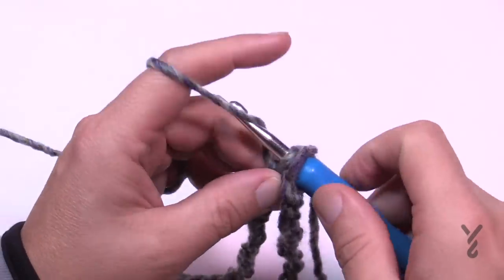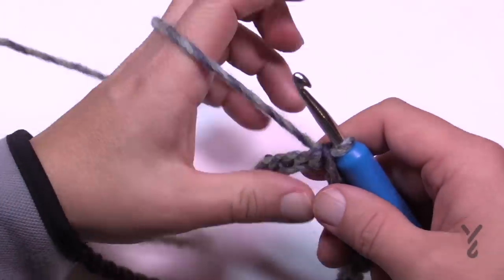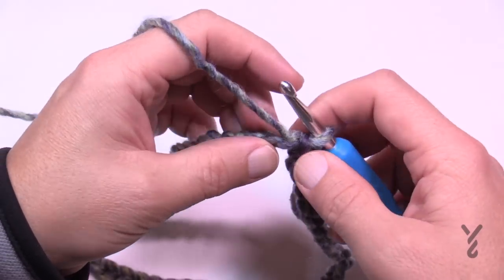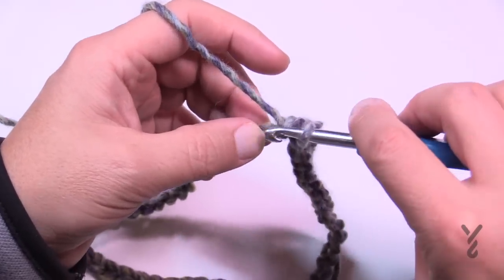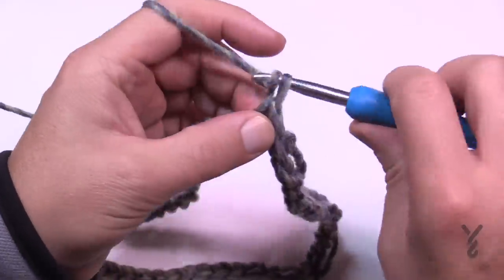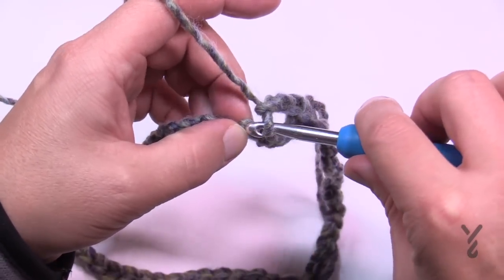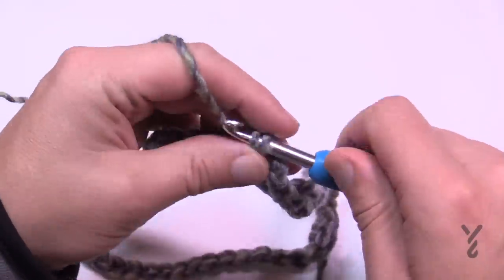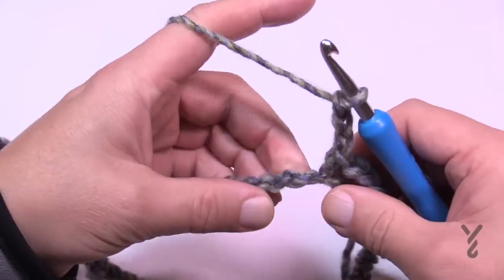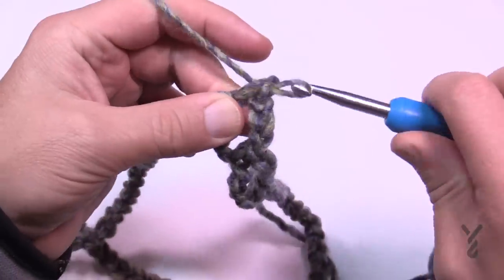Once you come all the way to 86, yarn over and pull through that one and the original, and you'll have a nice even circle. We're going to begin round number one and we're going to be creating some spacing as we go. Go to the second chain from the hook and single crochet. Here's the repeat pattern: chain three — 1, 2, 3 — and skip three chains. Go to the fourth and single crochet in the next chain. Make sure you go in the back hump — that's important. Chain three, 1, 2, 3, skip 3, and single crochet in the back hump of the fourth one. Do this all the way around — I'll see you at the end of round one.